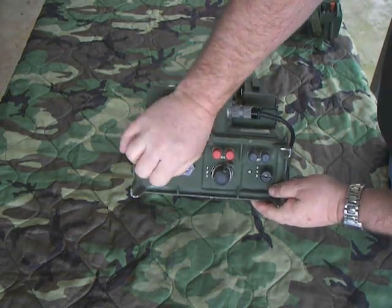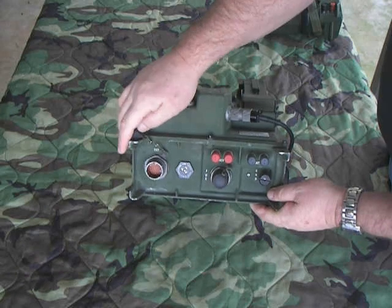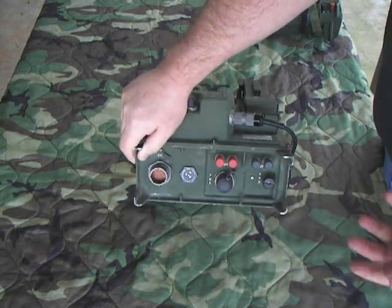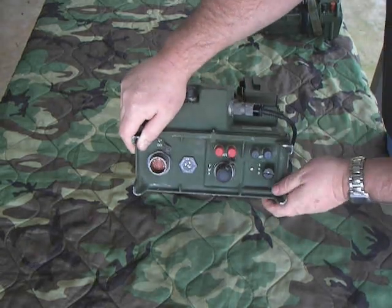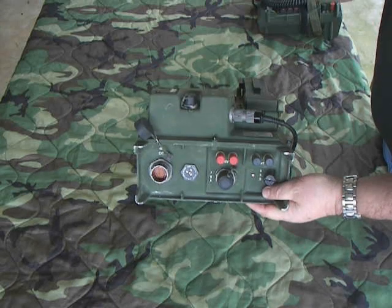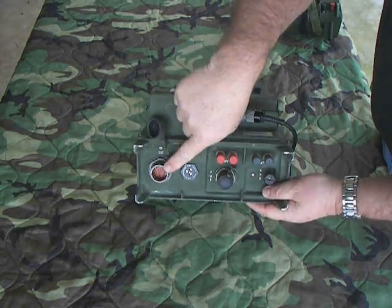This is the external port right here. This phone was designed to work with an extension phone that you can connect to it called the KY-78, similar to this — it's like a black desk phone with a long cable that plugs into that port.